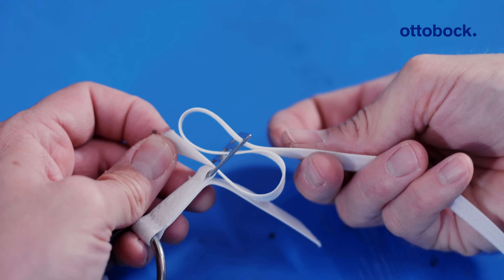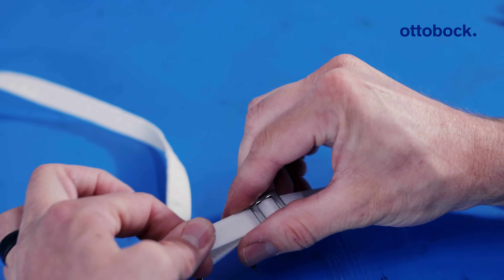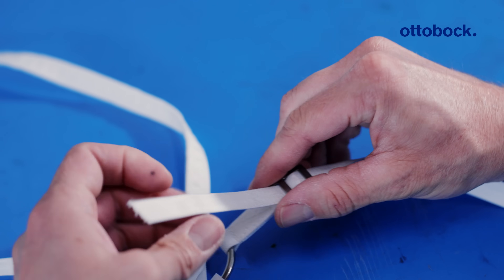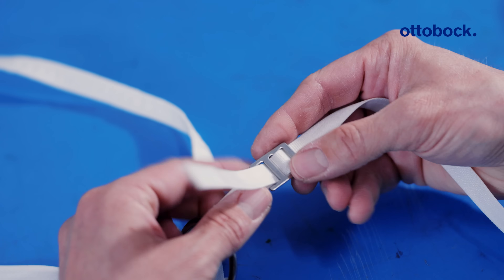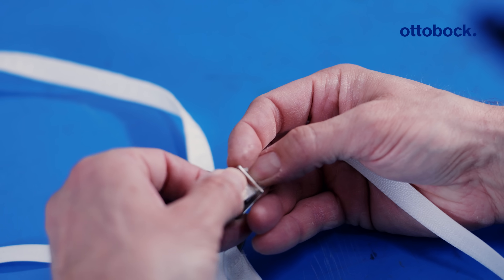It's going to look like this. Pull it tight, and now you can place it on your patient and still have some adjustability to get your tensions just right. Once you have your strap exactly where you like it, you can lock it by placing the end of the webbing back through the end and pull it tight.